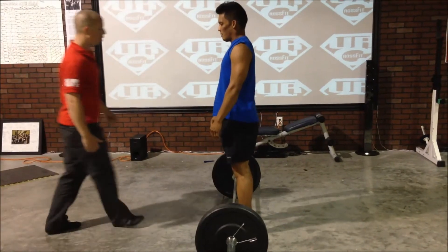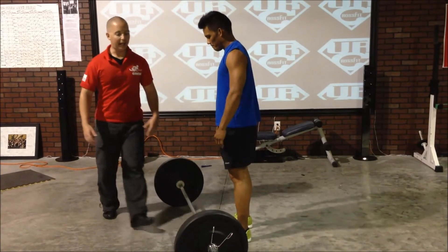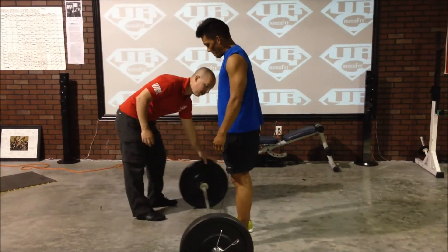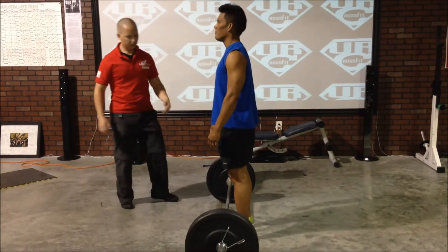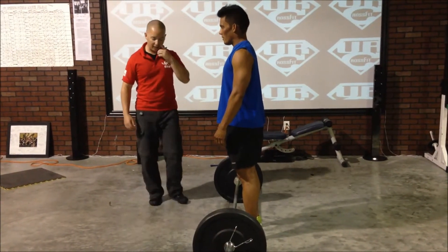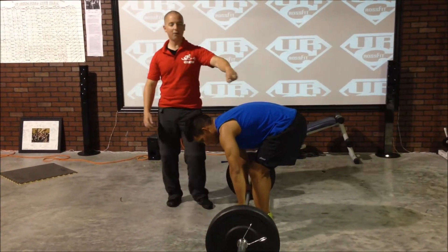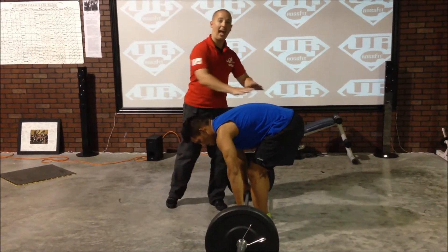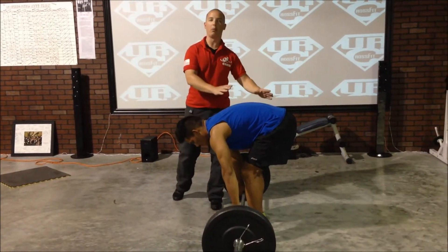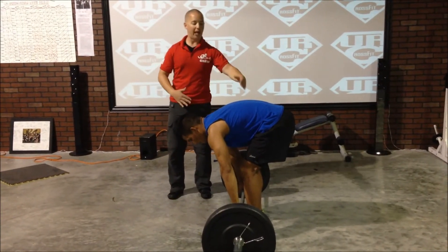Let's talk about two faults that can happen with these deadlifts. One of them is rounding the back. One of the ways rounding the back happens is by setting up from the bottom-up position. Phil goes ahead and squats down and just reaches over and grabs that bar kind of loose — he's got a round in his back. Now, even if he takes this roundness out of his back afterwards and brings his shins to the bar, it still doesn't set up his spine the way we want to.